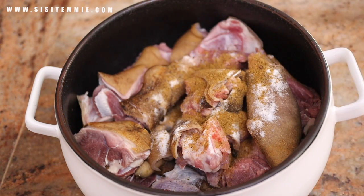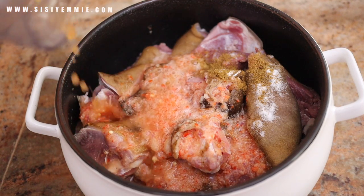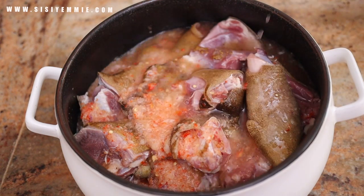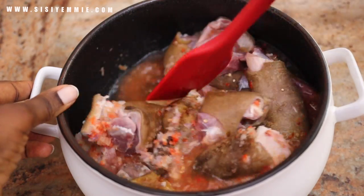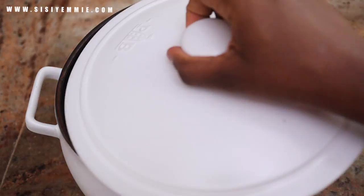I'm also going to add the blended pepper and onion. If you want your meat to be really flavorful, you can cook it in its own juice before you add water. But because of the type of pot I'm using, I'm going to skip that step — it is still going to be flavorful and delicious.